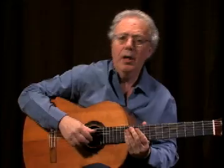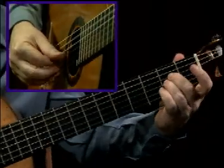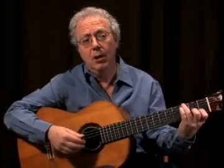Now let's go through the song again, this time adding an accompaniment. So if we fit the melody in with an accompaniment and syncopate it, we get something like this.